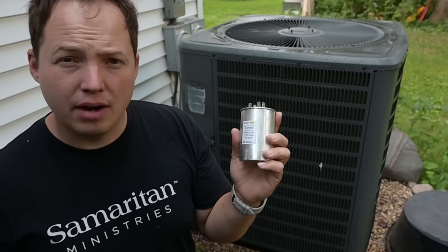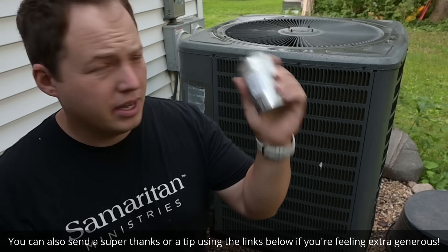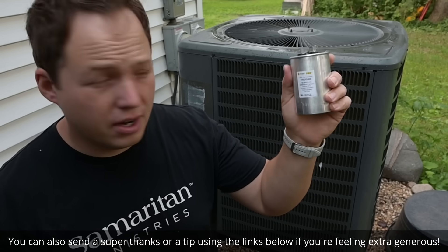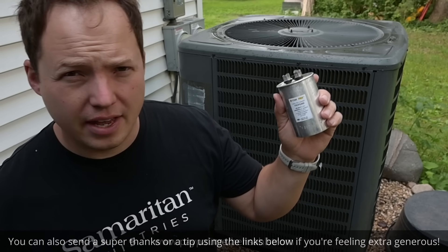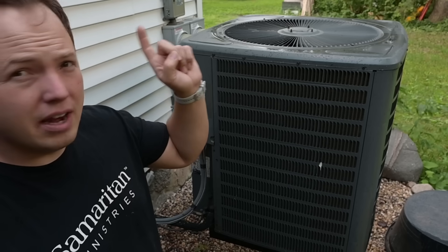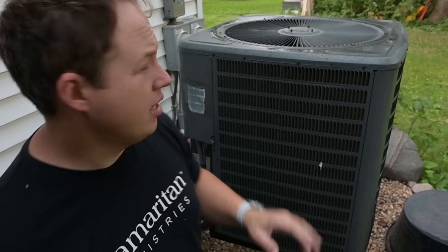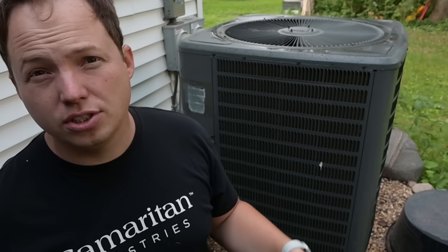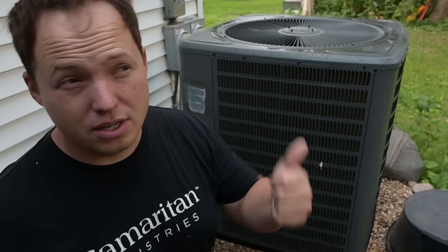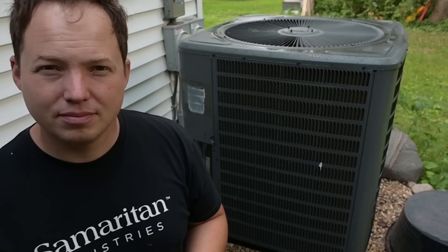If this video helped you out, do me a favor — hit that thumbs up button and subscribe to the channel for more videos like this one. If you need a couple of parts for your air conditioner, use those links in the description — those are affiliate links so that'll help support the channel just a tiny bit. Thanks so much for watching. I'll put more air conditioning related videos here on the screen, including one about AC gauges and how to charge and check the charge of an R22 and R410A air conditioner. See ya.